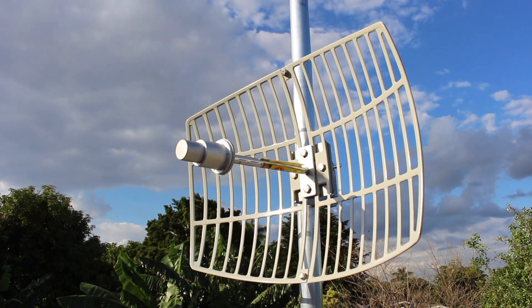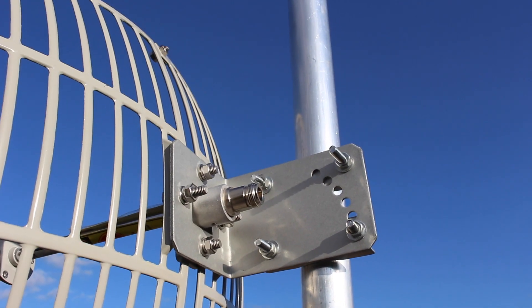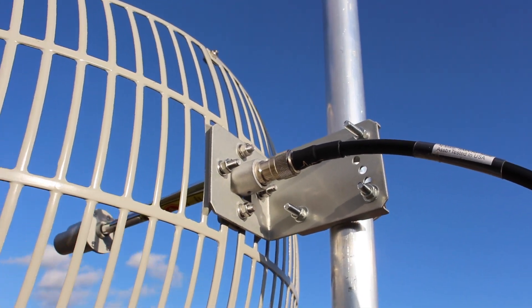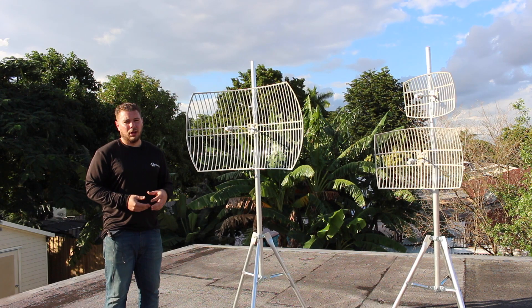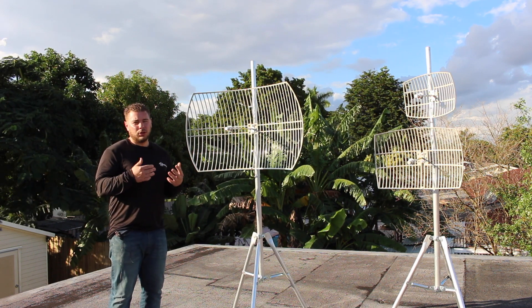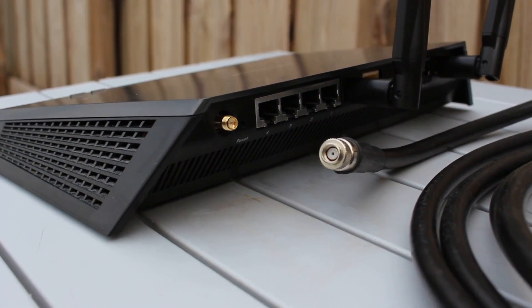All of these are going to have an N female connector on the back which can accept the same connectors you've had for a long time or the ones available in our store. The cable connectors you want to get with these antennas are N male with SMA on the other end. That SMA is going to connect to routers and USB adapters — remember you have to use USB adapters and routers that are on the 5 gigahertz frequency. Dual band routers are going to work well with this, specifically access points that are 5 gigahertz only.